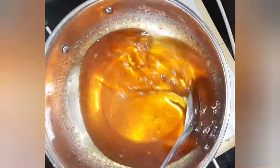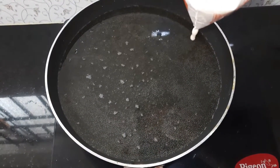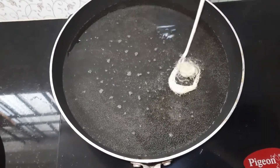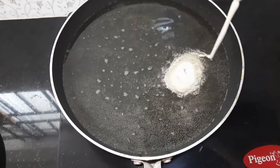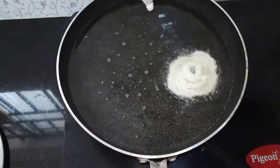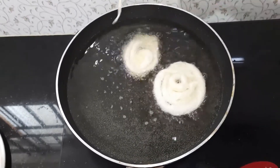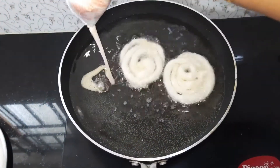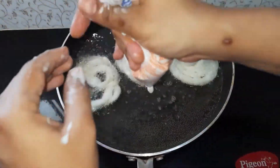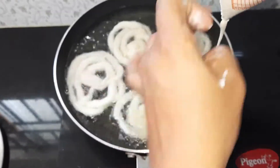Honey is optional. Now we'll start frying our jalebi. I have filled the jalebi batter into a milk cover and made a small hole at one corner. Make sure the oil is hot while you start frying. Give it a proper shape — lift your hand gradually. With this recipe of jalebi with fermented batter, you cannot expect perfect uniformity in shape.